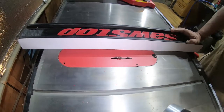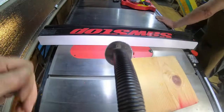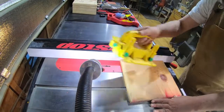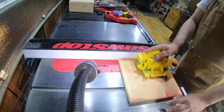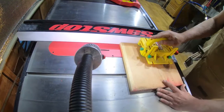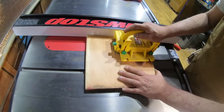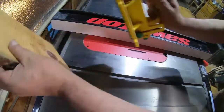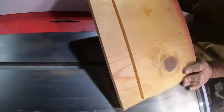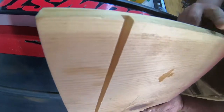And there we have it — SawStop dado blade ready to go. All right, let's see what this thing does. Perfect quarter-inch wide groove — nice and square on the top.